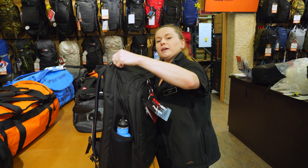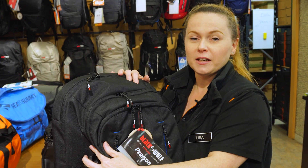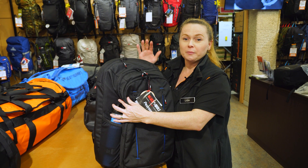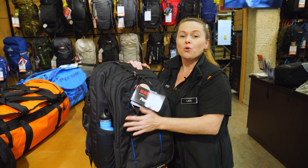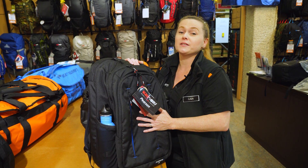So if you're looking for a pack that has loads of pockets, loads of space, is quite multifunctional, great for study, great for work, and also great as an overnighter, then the 40 litre Pearson from Black Wolf is the pack for you. So if you want to check it out, please either come in store or go onto our website, which is snowys.com.au, where we offer lowest prices every day.